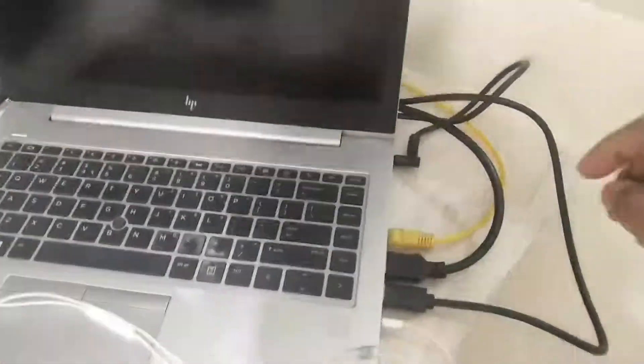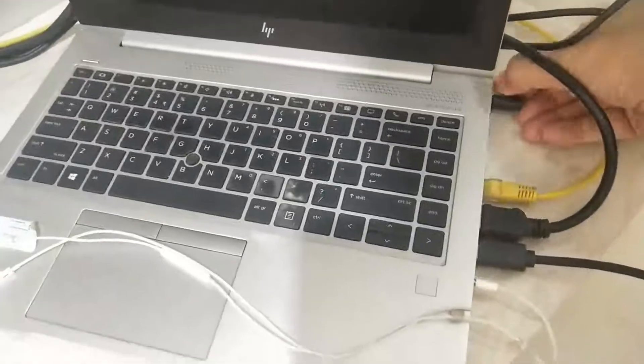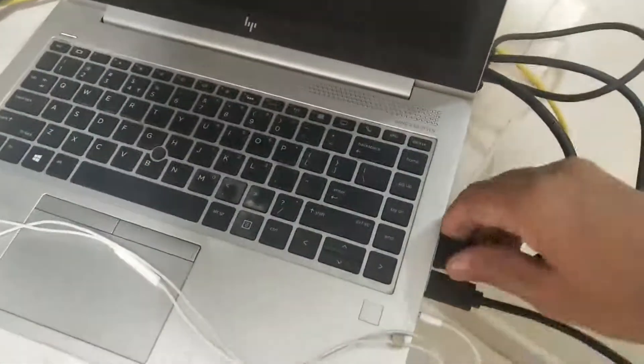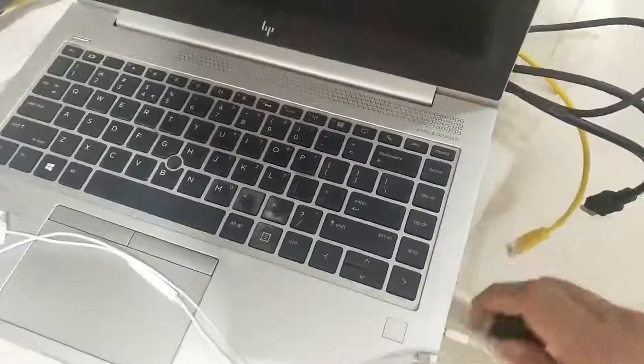These multiple physical connections restrict the mobility of your laptop in a way that you will have to plug and unplug multiple cables or connectors if you wish to move your laptop from one place to another.